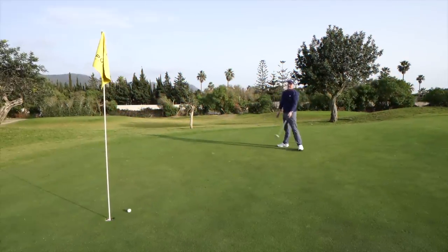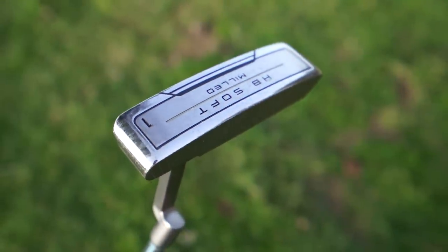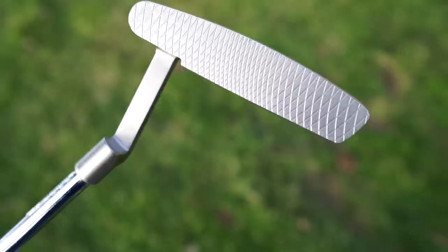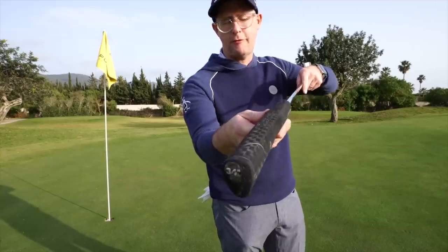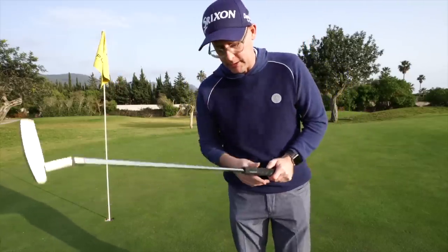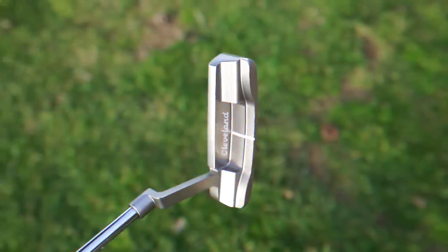For the putter, I've gone with a thicker grip on the HB Soft — the milled HB Soft with a milled face. I flick between a thicker and fitting grip, and I'm back into the thicker one. It's a 34-inch length and the classic answer shape that I've used and loved all my life.